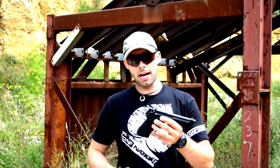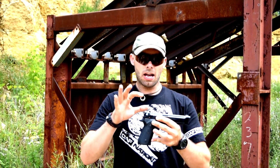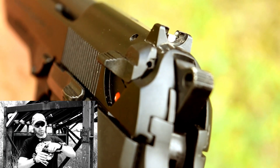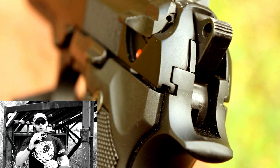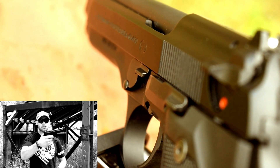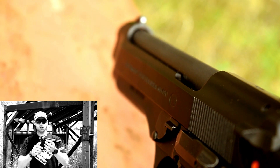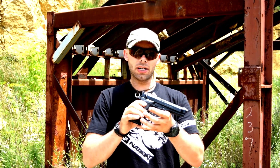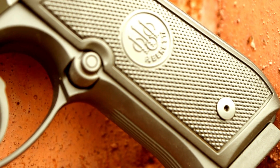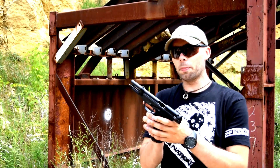Chambered in 9mm, 17-round magazines, double-single action, ambidextrous safety decocker. Looking at that with a clear gun and no magazine — it's going to drop the hammer to double action as well as completely lock up that trigger, disconnect it. You have a single-sided magazine release and a single-sided slide lock, locking the gun open.